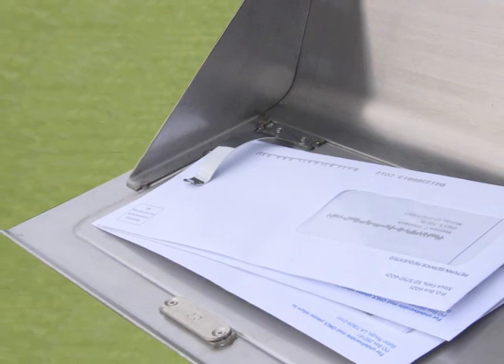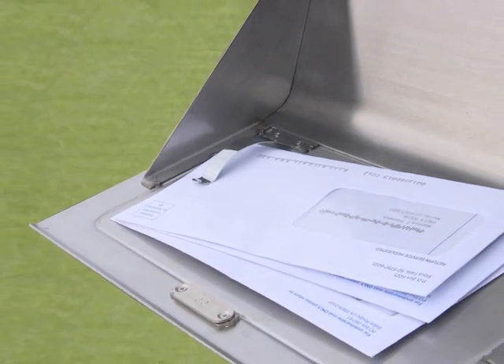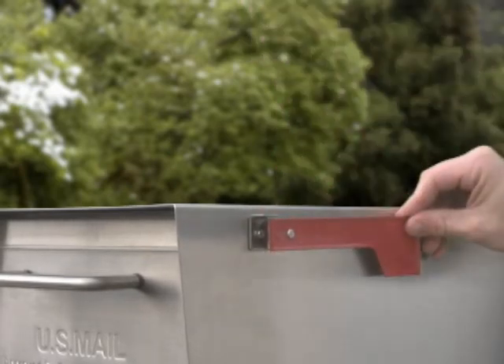You can place outgoing mail in the clip located on the inside of the delivery door. The Mail Case comes with a flag to notify your mail carrier when you have outgoing mail.